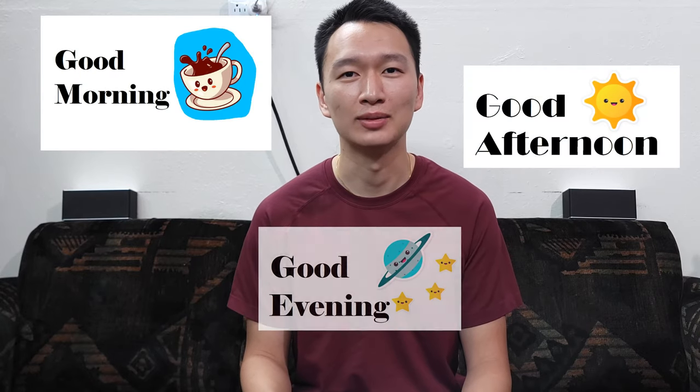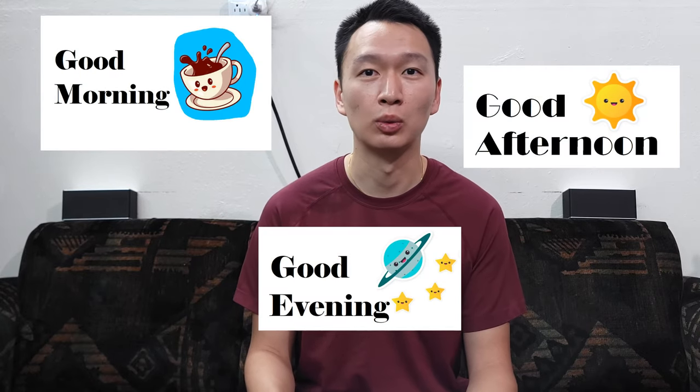Good morning, good afternoon, good evening. Before we get to rackets, a word from our sponsor.